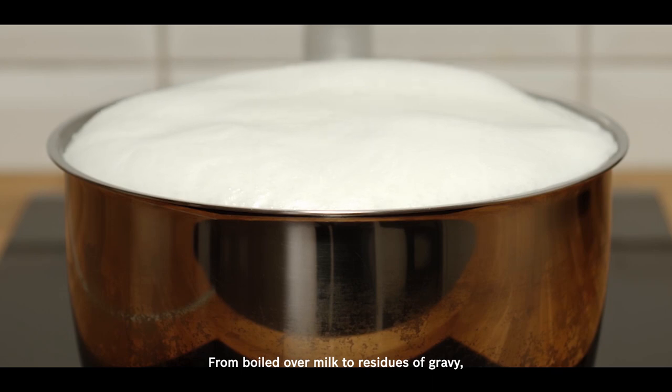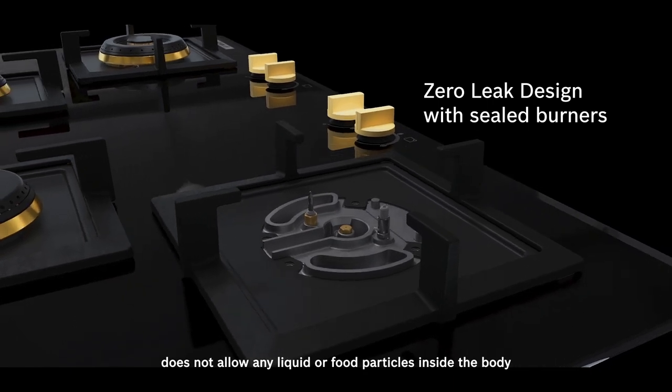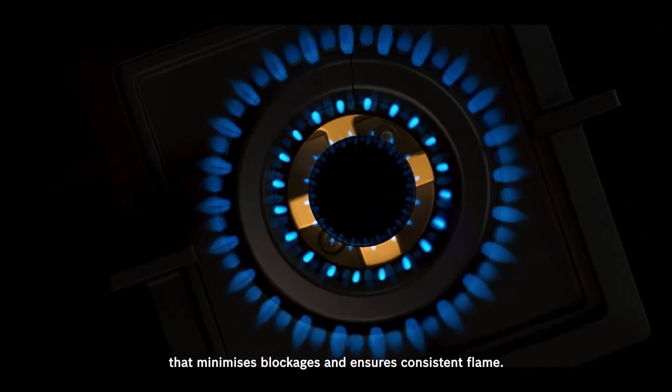From boiled-over milk to residues of gravy, the unique zero-leak design with sealed burners does not allow any liquid or food particles inside the body, which minimizes blockages and ensures consistent flame.